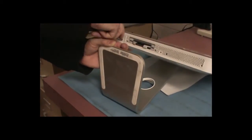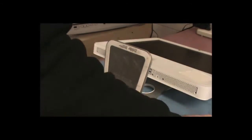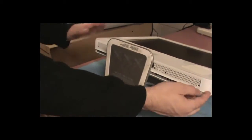Once we get those out, the bottom of the frame should become loose. There we go — you can see that it's loose, so we're good.